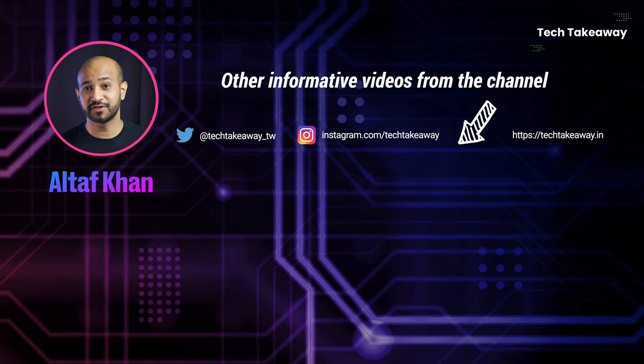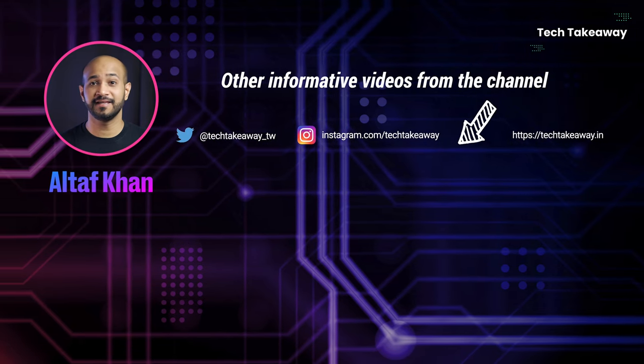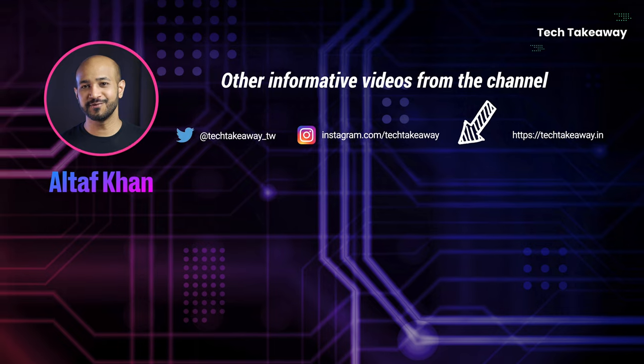Do check out the other videos from the channel which I am sure you will find equally informative. I will see you in the next one.